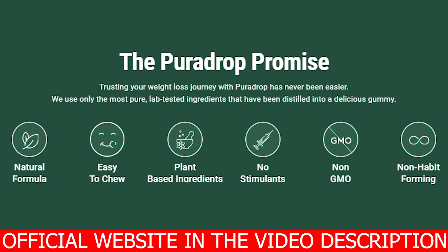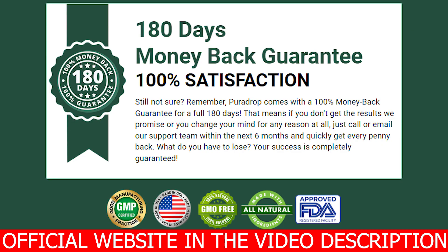PuraDrop does offer you a 180-day money-back guarantee. You have 180 days to test out PuraDrop, and if you didn't see any results or you are not happy with it, simply ask for a refund and they will get your money back. So far, all the results with PuraDrop have been positive. Many people are losing weight in a healthy form, and due to PuraDrop being completely natural, it has no side effects or contradictions. So if you are looking for a healthy, safe way to lose weight in the form of chewable gummies, PuraDrop is just perfect for you.